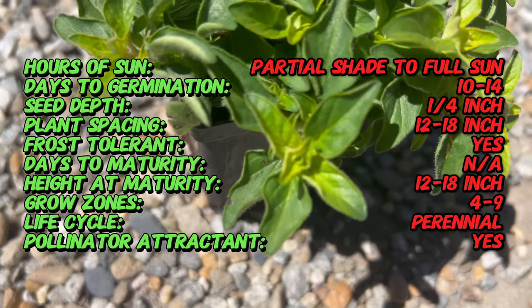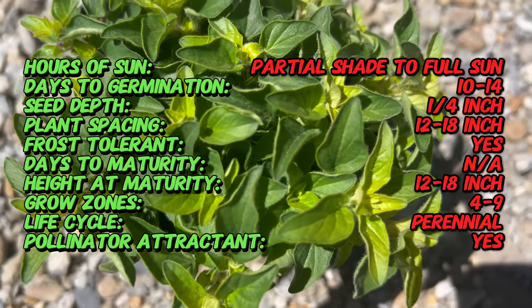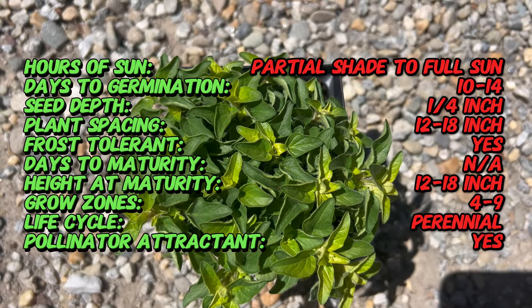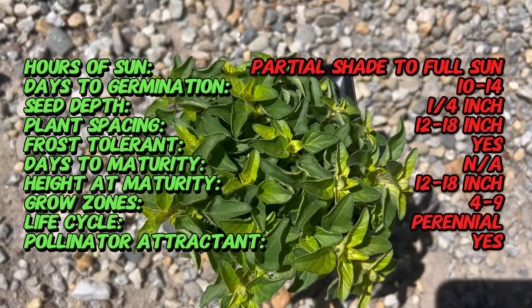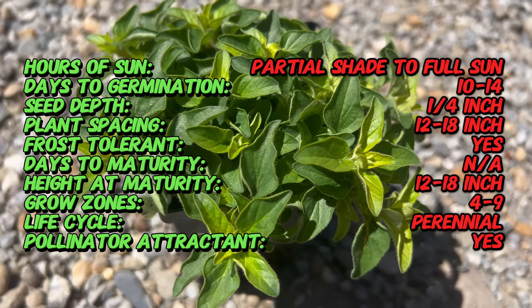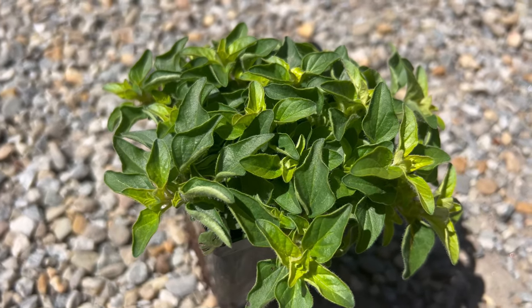Marjoram golden features vibrant golden yellow leaves that add a splash of color to herb gardens, containers, and landscape beds. The foliage is soft, aromatic, and finely textured, making it a visually appealing addition to any garden setting. Inconspicuous clusters of small white flowers may appear in the summer, but the main ornamental feature of this herb is its colorful foliage.